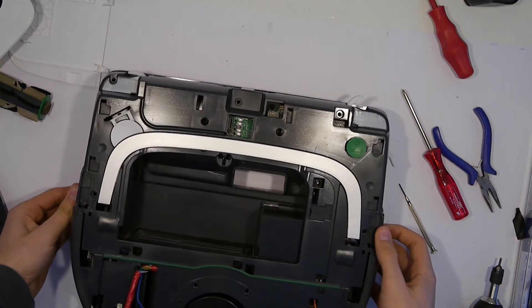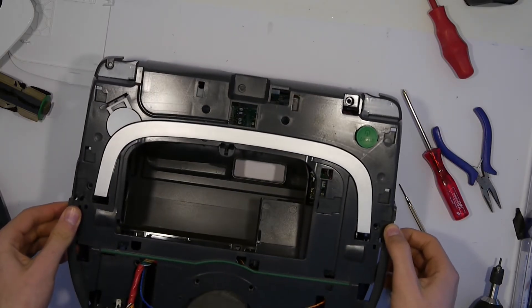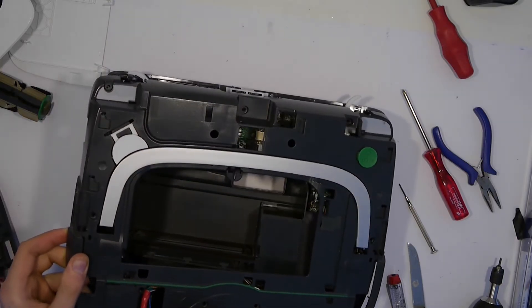The main black plastic covering the motherboard and motors is now able to come off, so we can lift it a little bit up.